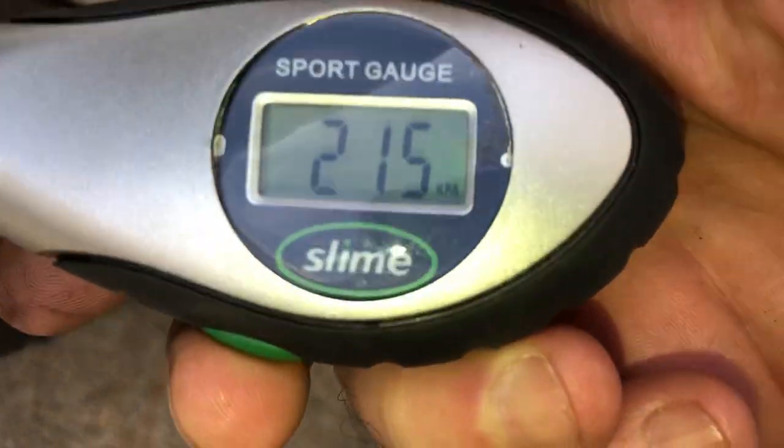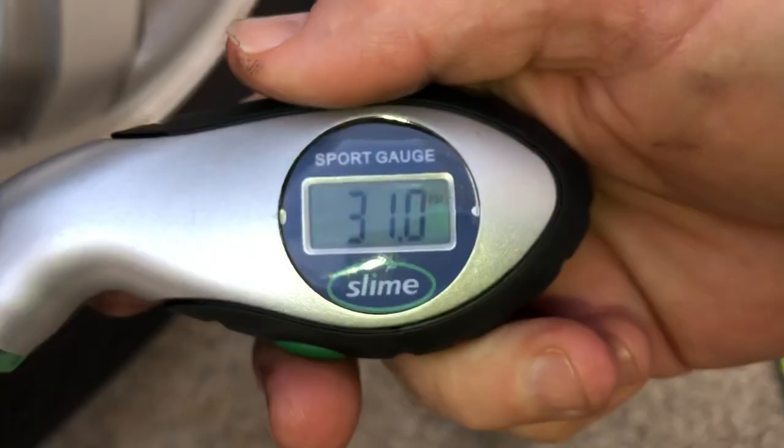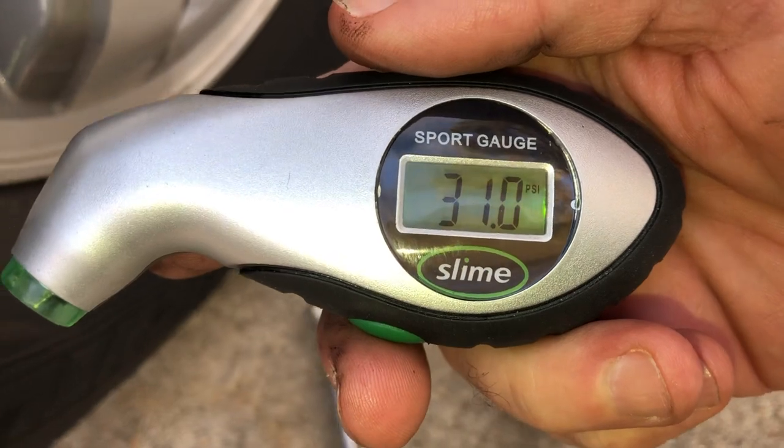You can change it around between different increments. I'll go to PSI right here. Basically, you just plug it into the tire, wait a couple seconds — there it is: 31 pounds of pressure. Exactly what it's supposed to be for this vehicle. Absolutely awesome.